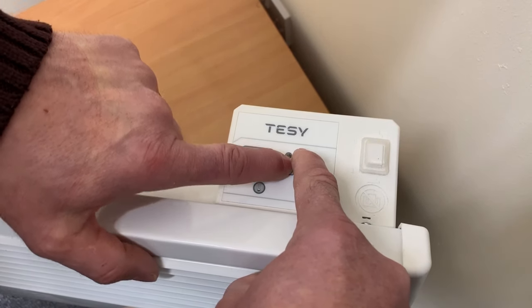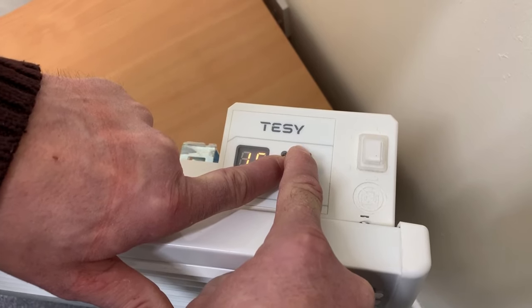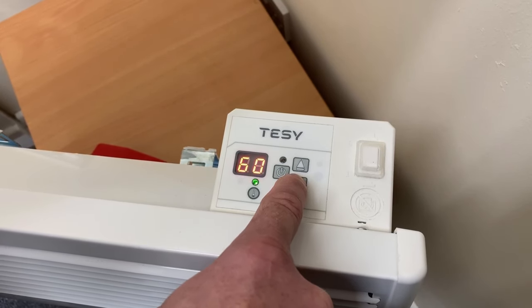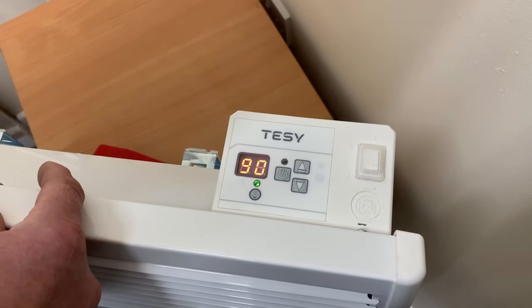Push the standby and the up arrow for 7 seconds and keep them held down. Then it flashes, and you'll see 90 minutes, 60 minutes or 30 minutes. Choose which one you would like, leave it, and it will set to that schedule.